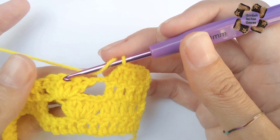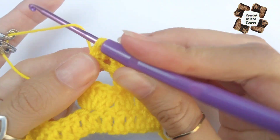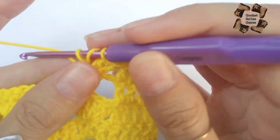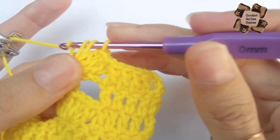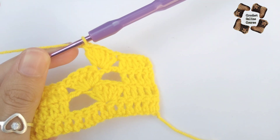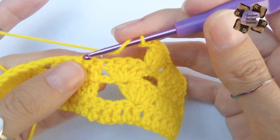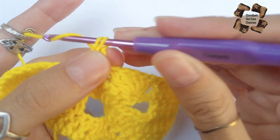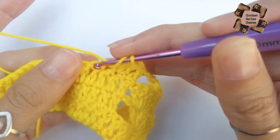Now move to the second row. In this row we will make three chains, turn your work, and make four double crochets in the next four stitches. So in total we have five stitches — one, two, three, four, five. We need to make five stitches at the start and at the end.